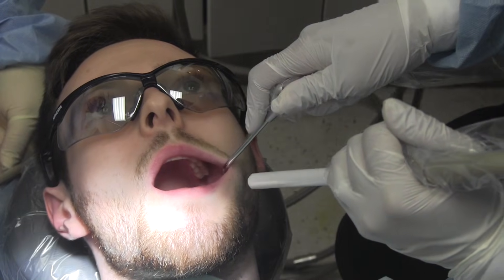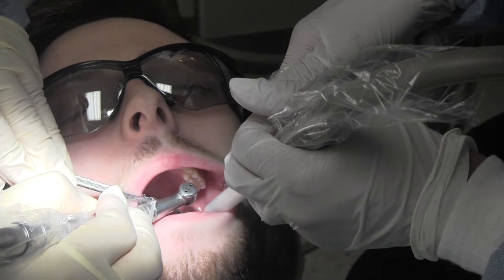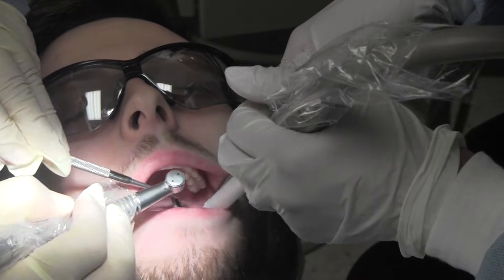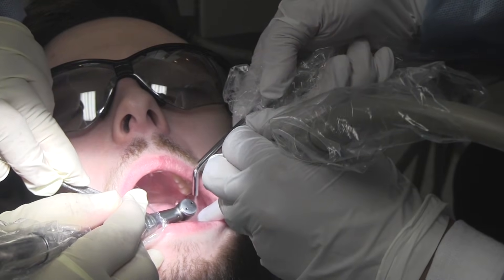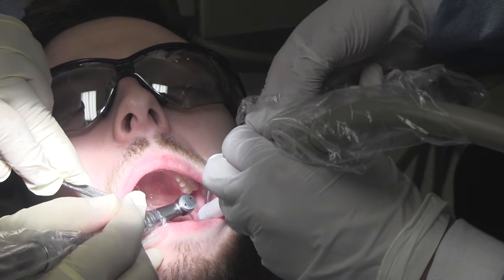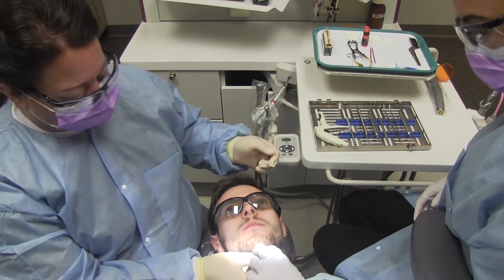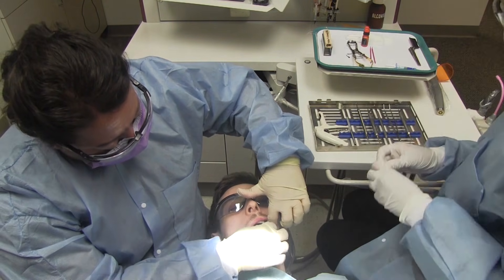Gently retract the patient's cheek and or tongue away from the treatment area while suctioning to provide a clear line of vision and ample space for the dentist to work as the tooth is prepared. After the dentist has finished preparing the tooth and cleared all decay, rinse the tooth well and air-dry. Maintain a dry field by placing cotton rolls, gauze, or dry angles at the site to prevent the buildup of any moisture.